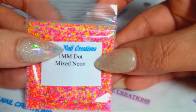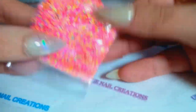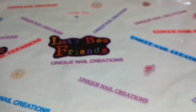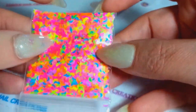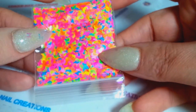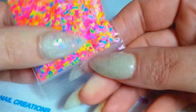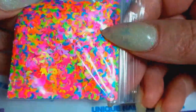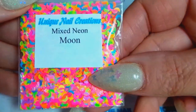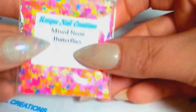The 1mm mixed neons are restocked and good for a while. This is a new addition — I decided to get just the moons, because the mixed neon stars and moons sell out really fast. It looks like those are getting low again, but now I have the standalone moons available.